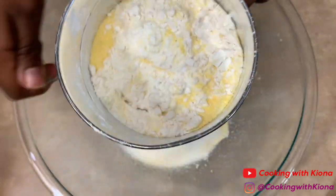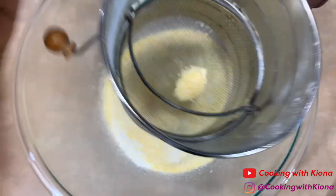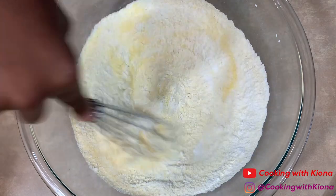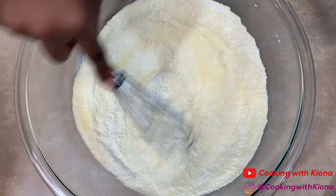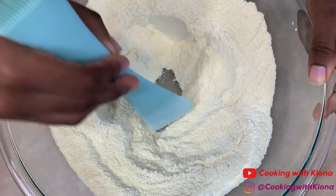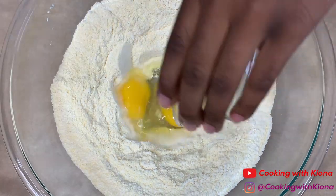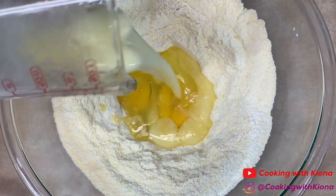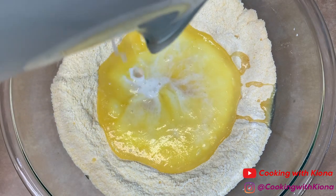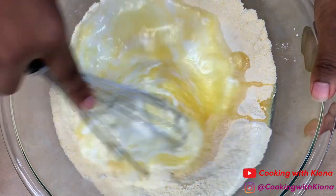Sifting is totally optional — I just like to sift all my dry ingredients. Now create a well in the middle of your dry ingredients, then add 2 eggs, 1 stick of melted butter, and 1 and 1/4 cups of buttermilk. Mix everything together until well combined.